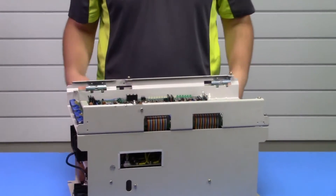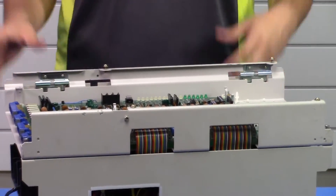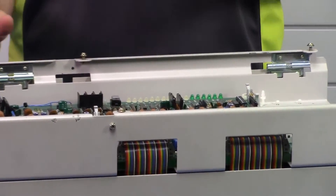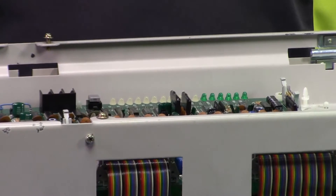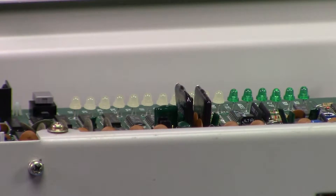A motor fan issue could also be causing an overload alarm — an OL alarm. With both of those alarms, you want to verify the conditions in which the spindle motor is operating, as that could be causing one of those two alarms. You want to verify that your fan is working properly and that your motor is being properly cooled.